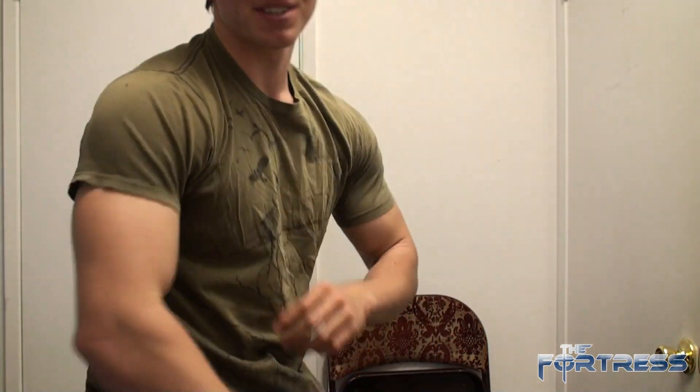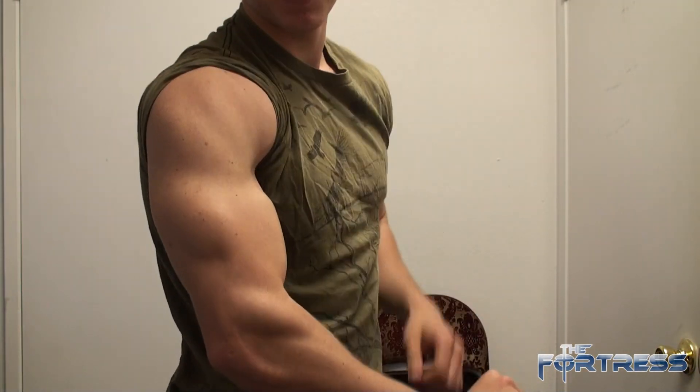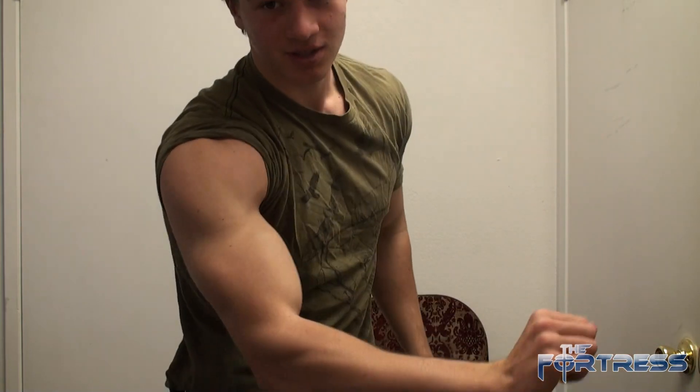Hey guys, check this out, I had to show you this. So my tricep, this is how my tricep looks just on my arm.